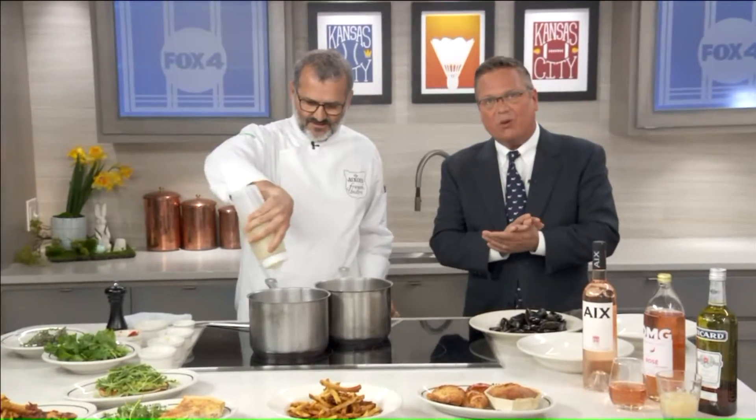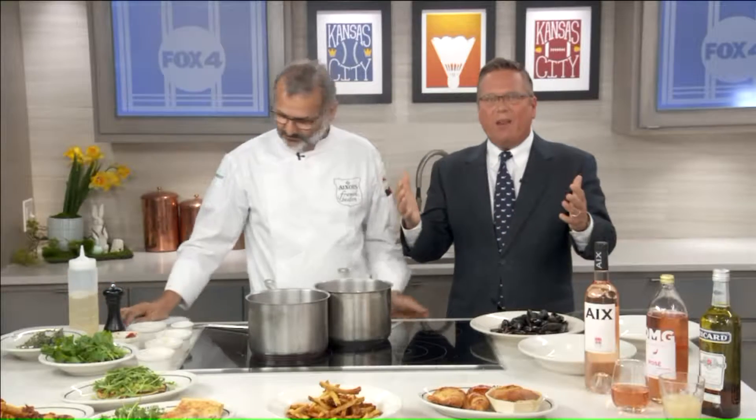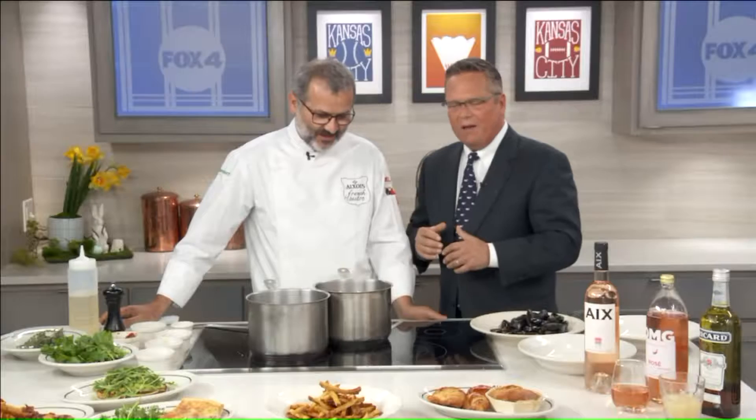Talking with the owner of AXOIS Bistro, Emmanuel Longline. Did I do that right? Yes. And you have brought a classic French dish that is simple and fast. First off, welcome in. Thank you, great to see you. I love your restaurant and everything that it has to offer — great atmosphere, great food.